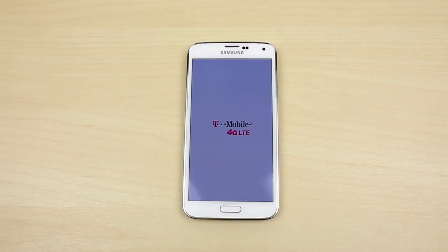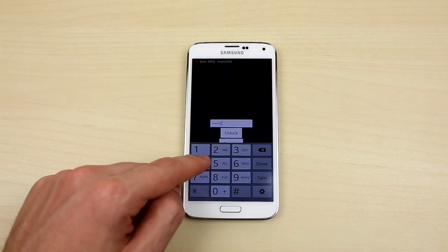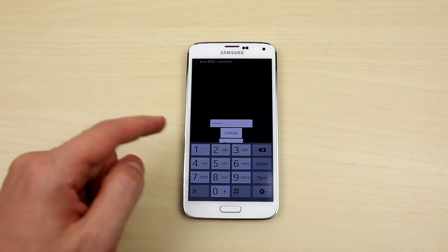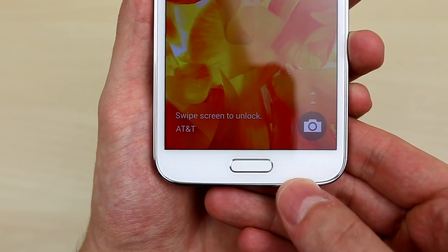Once it boots up, it will take you to the SIM unlock page and this is where you enter the unlock code that you received from Unlocking Universe. After putting in the PIN and hitting Unlock, you will get a message stating that the unlock was successful and the phone will take you straight to the home screen, and your phone becomes permanently unlocked.